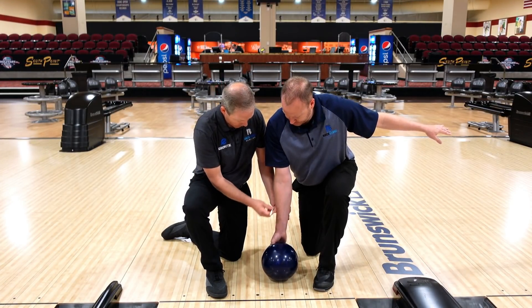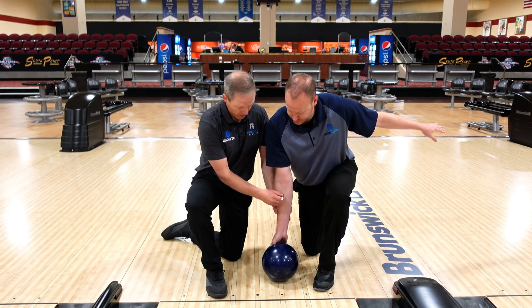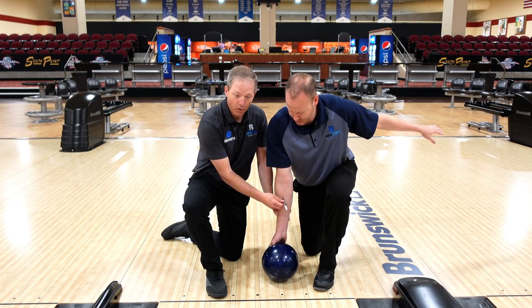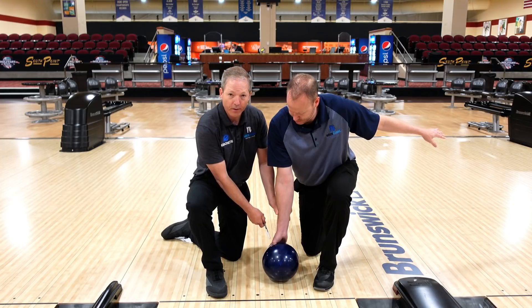First thing we want to work on is we want to get that forearm pointed at the target or the pins. If I had an imaginary arrow coming out of Mike's forearm, that arrow is always pointed forward, which really puts our hand into a strong position right in the center of the bowling ball.